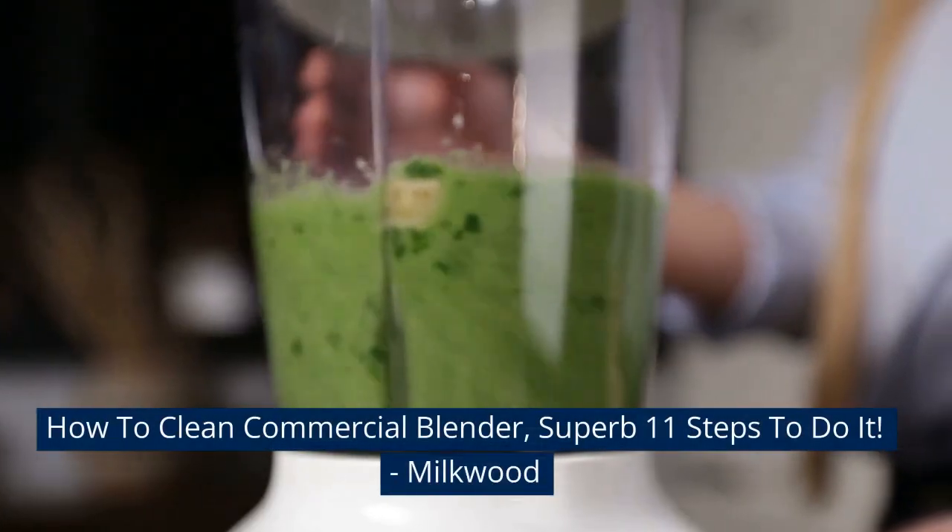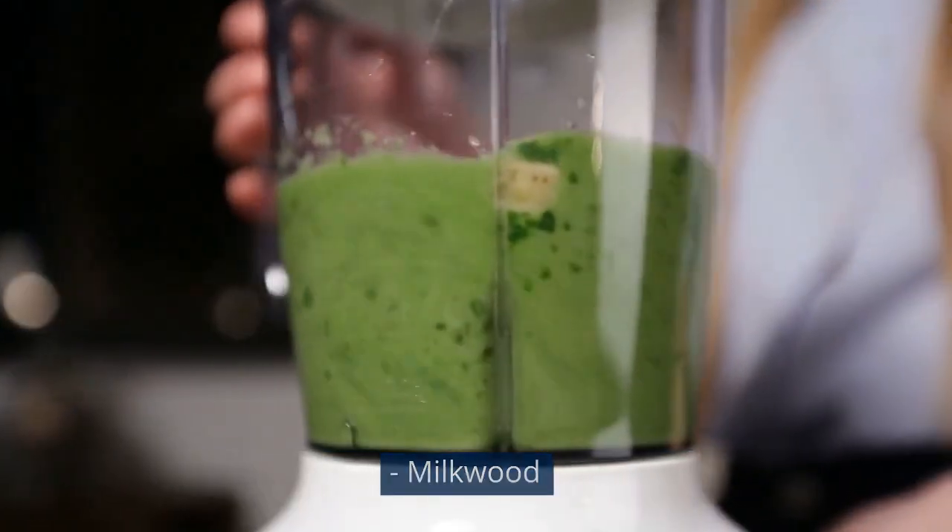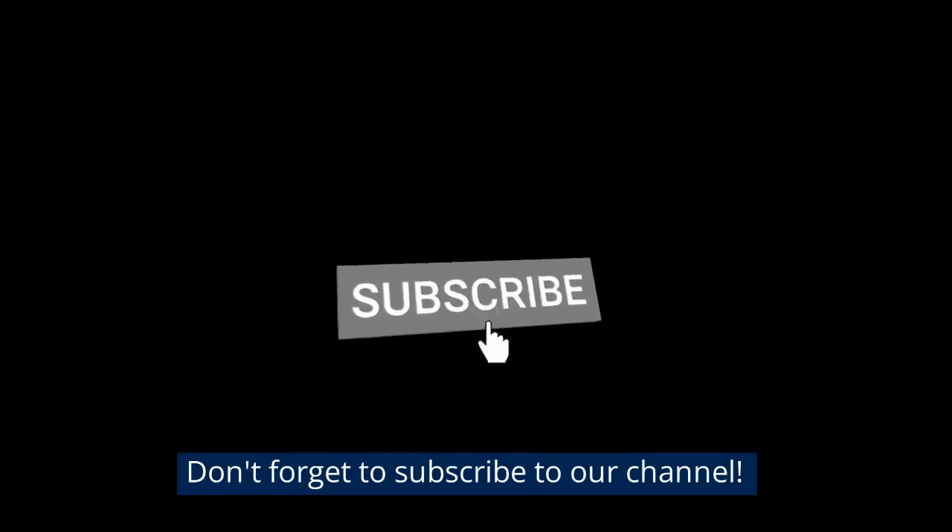How to clean a commercial blender — 11 superb steps to do it. Don't forget to subscribe to our channel.